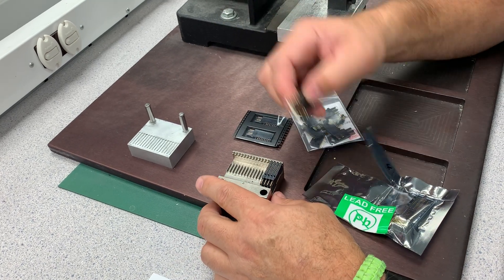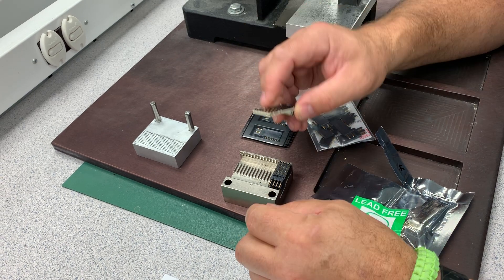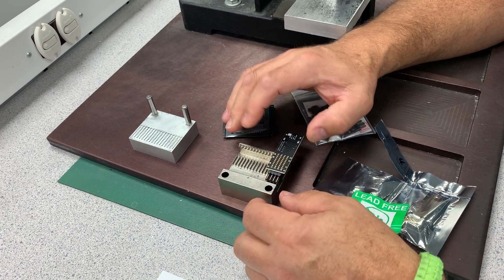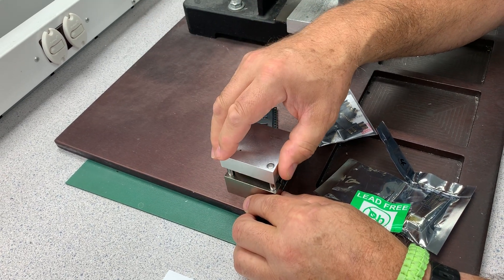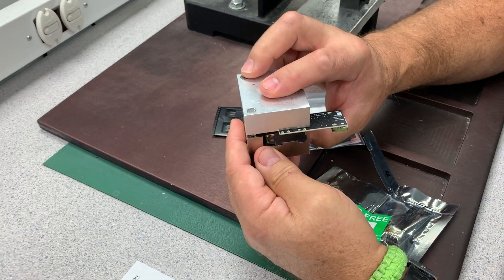We're going to take our PC board, which has alignment holes in it and the V-TAC holes. Place that over the part, get a pre-alignment to it, start the part in place, and then assemble that and put our V-TAC pressing fixture in.